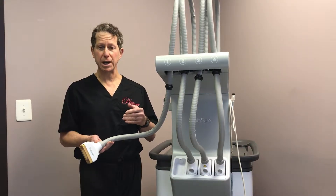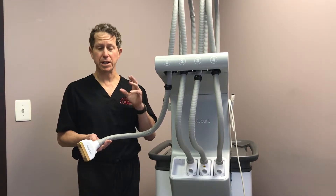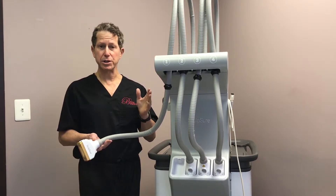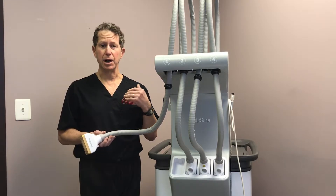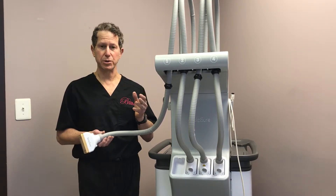I recommend everybody have at least two sessions six weeks apart. It's basically quite painless — it definitely gets warm, but afterwards there's no discomfort. I actually did my love handles and was able to go to the gym immediately afterwards, have a full workout with no problems, and I wasn't sore the next day.